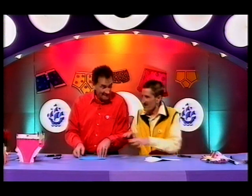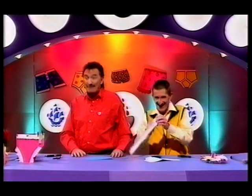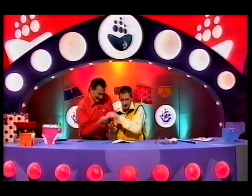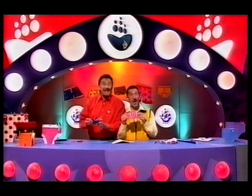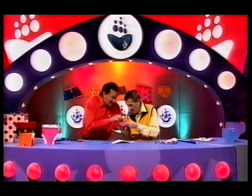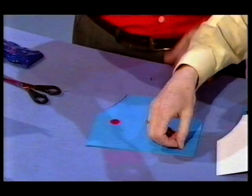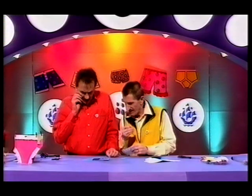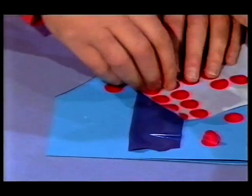Now all we need to do is decorate it. We'll need some sticky-back plastic. Why don't we use the little red dots? These are very simple to use — you just tear them off the paper and place them onto your pants. They're quite easy to stick. Get it down like that, on there. Yes, you should be able to stick it.